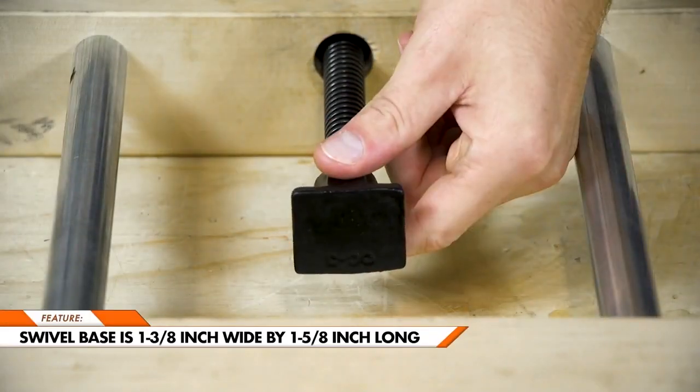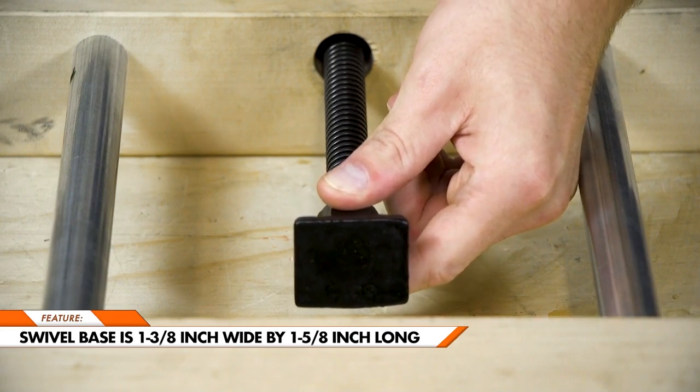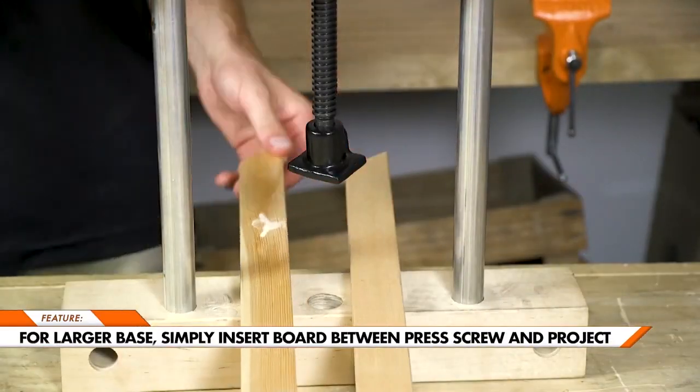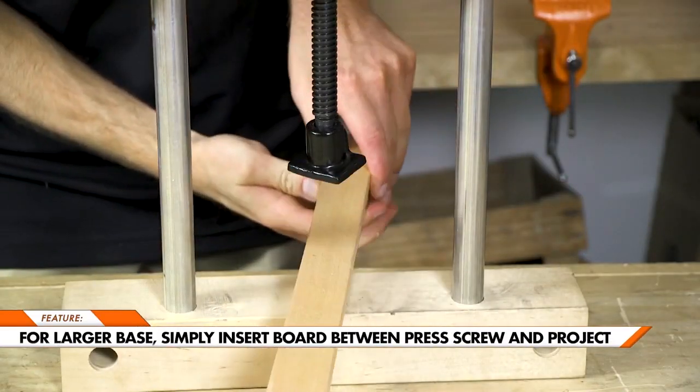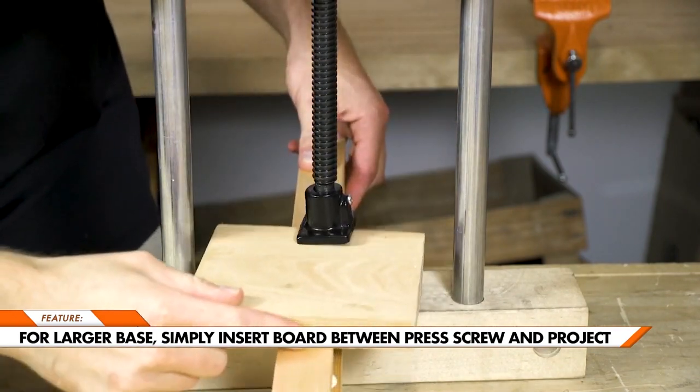The swivel base is 1-3/8 inches wide by 1-5/8 inches long, providing an even clamping force over a wide surface area. And if you need a bigger base, the clamping force can be distributed over a larger surface area, just by inserting a board in between the screw press and your project.